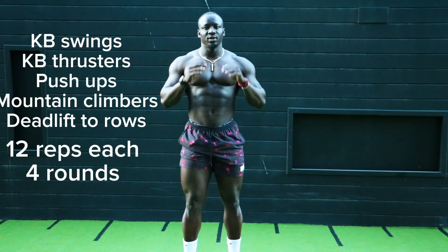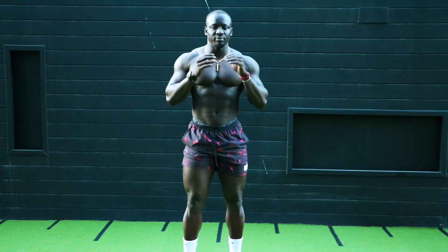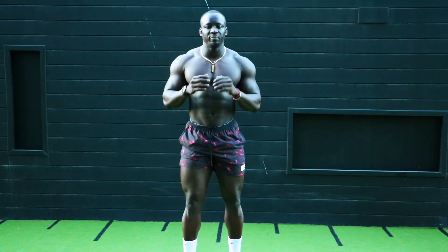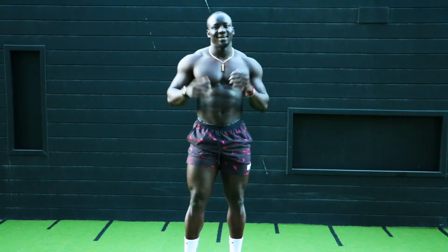This is 5 exercises. We'll do 12 reps on each and go for 4 rounds. It's going to be a circuit — you go through all 5, rest for a minute and repeat for 4 rounds. This is really going to challenge you, so get ready and let's go.